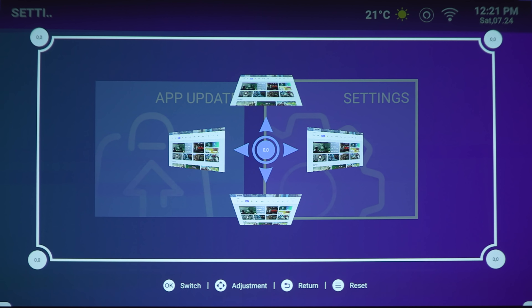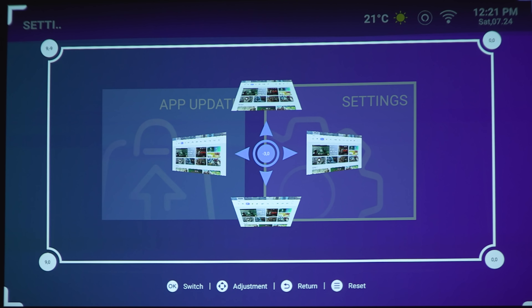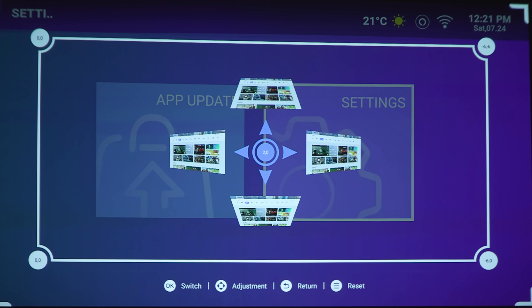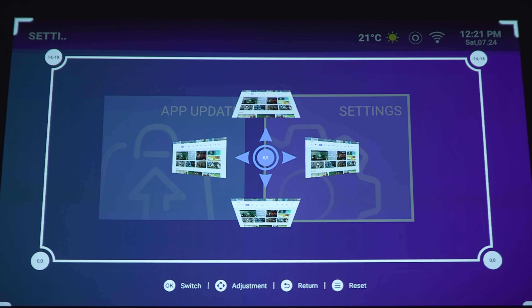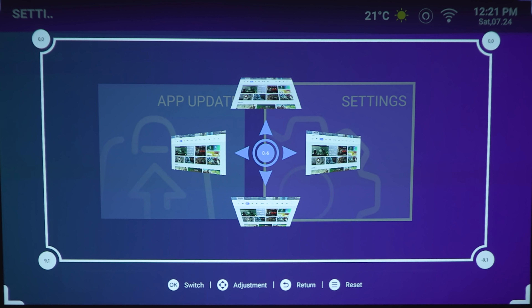But if you want, you can do this manually. If you go into manual keystone correction: tapping left brings in the left side of the screen, tapping right brings in the right side, tapping up brings in the upper portion, and tapping down brings in the bottom half.